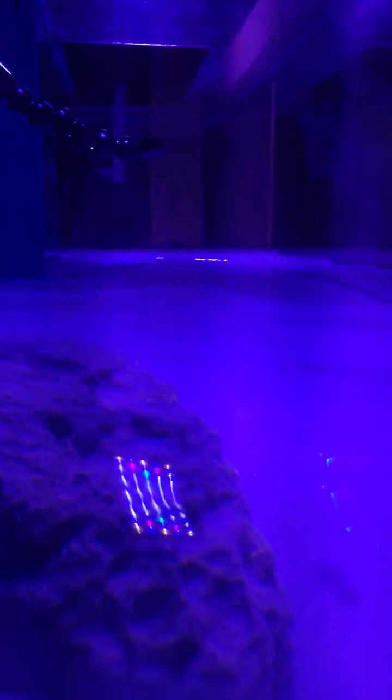It does cover the tank pretty well. Let's go from the downward view — it's hard to get a focus on it because it's so bright.